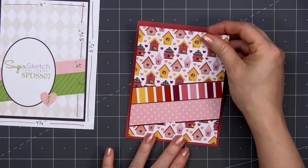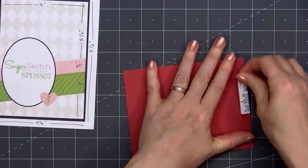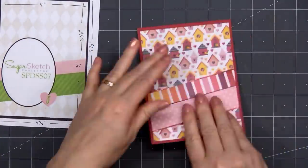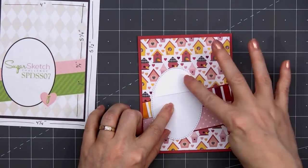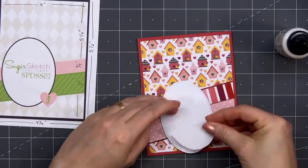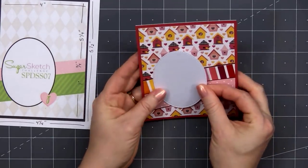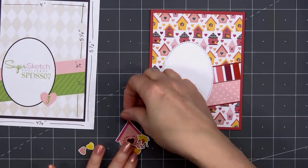I did cut them a little bit longer, so I'm just wrapping those ends around the back. Then I'll put ATG tape on the back of this panel and adhere it to some red cardstock and put my card front onto a card base. All of my cards in this video are American Standard A2 size, 4¼ inches by 5½ inches. Next I'll be adding the stitched oval die cut — I did use some shimmer cardstock so it has just that little extra shine. I did cut some scrap cardstock for the upper portion of the oval where it goes off of those two diagonal strips.